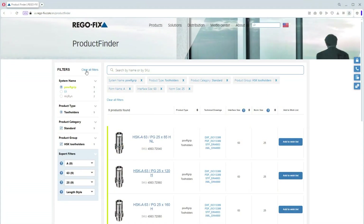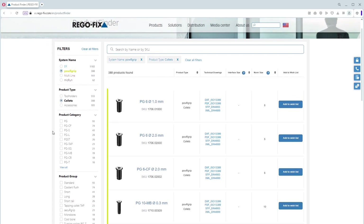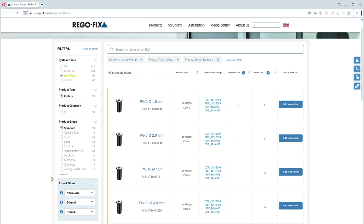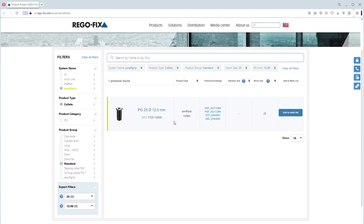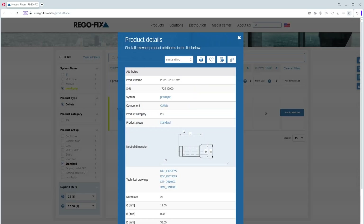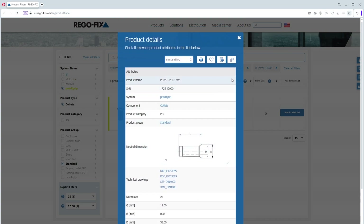Now I selected a tool holder — what about the collet? Let's go ahead and clear all filters. I'm going to select Power Grip as my system, then select collets. In this case, I'm going to say standard PG. I can then pick the size I want — PG 25, 12 millimeter. Once I select that, you can see I have my option here on the side: PG 25 12 millimeter collet. I can then get the DXF, PDF, STP, or XML file for that. Easily download your STP file and import it into your CAD system for easy use.